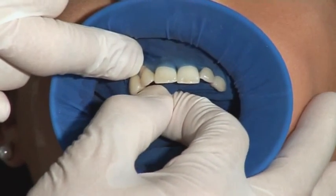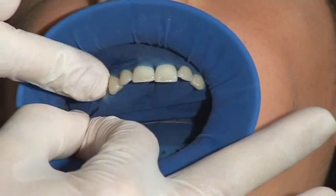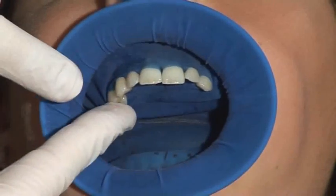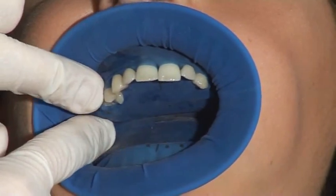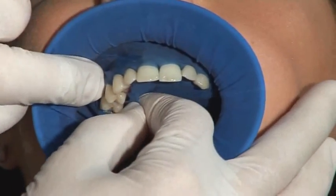Using the same method, continue to pass one septum after the other through the contact points. For enhanced fixation and overview, it is recommended to expose not only the tooth to be treated, but also some adjacent teeth on both sides, even in case of single tooth procedures.